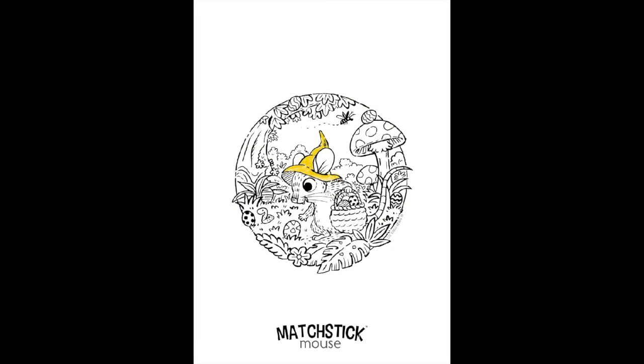Hey Doodles, it's Murph here. This is a quick time-lapse of a free download that Morgan O'Brien Art on Instagram put out of Matchstick Mouse. It's a little Easter coloring page.